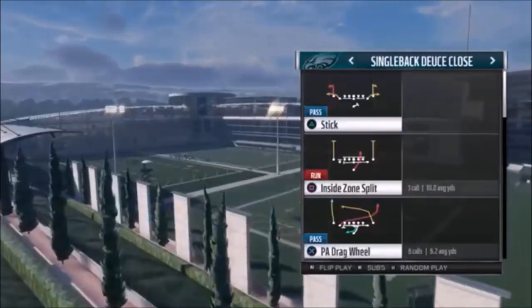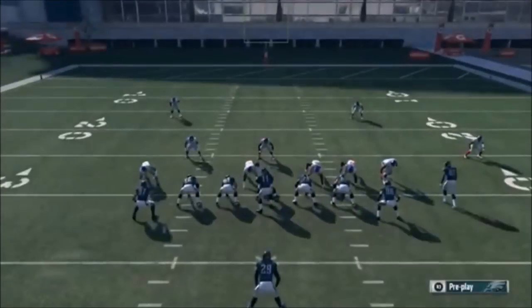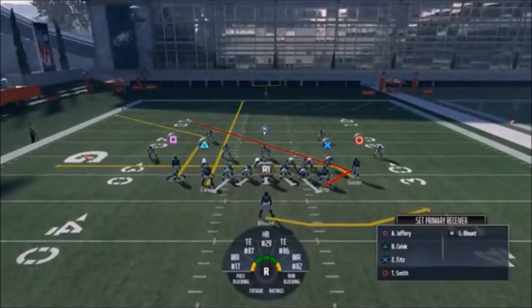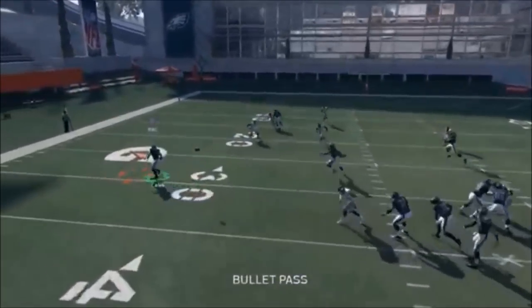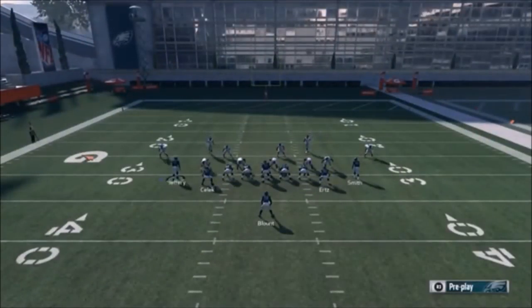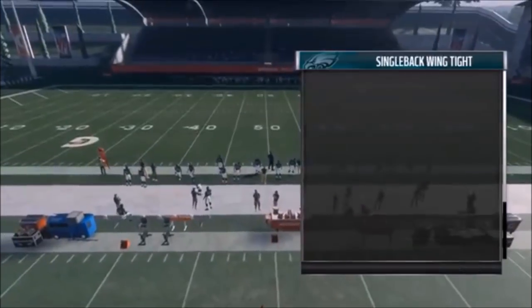Next up out of Single Back Deuce Close, we have the Tight End Angle. If you've got Cover 3 or man coverage, motion out Jeffrey and throw it to him when he makes his break - he'll be open pretty much every time. Cover 3: Selic will be open right up the seam. Tampa 2: Selic will be open as well. Pass blocking Blunt is probably the best way to go so you have time to make your read. You can also put Selic on a flat or out route for a high-low concept. Let me run it like this - it looks like Cover 2 or 3 - he's not very fast but he's doing pretty good. Throwing right when Jeffrey makes that break, you can see that was a man coverage and he beats it.